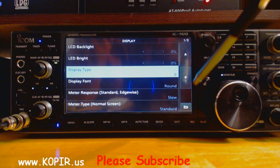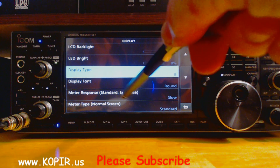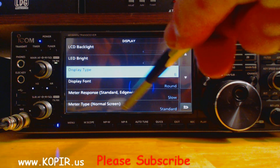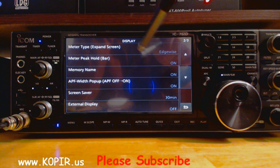The display font, I think I changed that. The meter type and the meter response — standard and edgewise — I have set to slow. The meter type for the normal screen: standard. And then the meter type for the expand screen: edgewise.